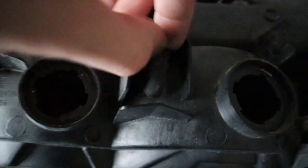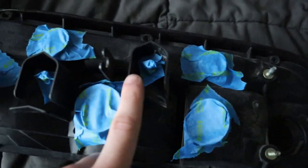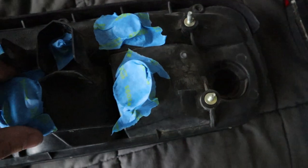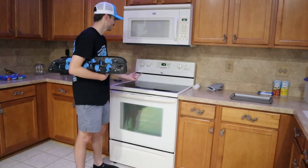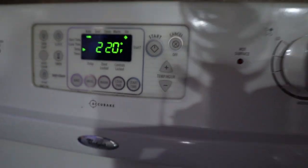Next up, you're going to want to take all these little rubber things off. I guess these are to allow air to get in so they don't get pressurized, or maybe to allow water to get out. There's three of them — just twist them and they come off. After that, you want to tape up all of the holes. I'm not sure why, but I saw the guy do it in the other video I watched, so I'm just going to go ahead and do it.